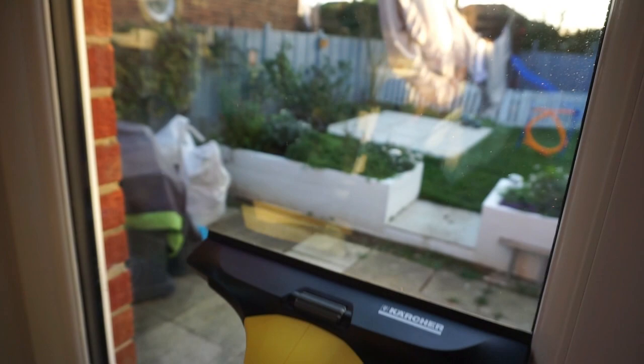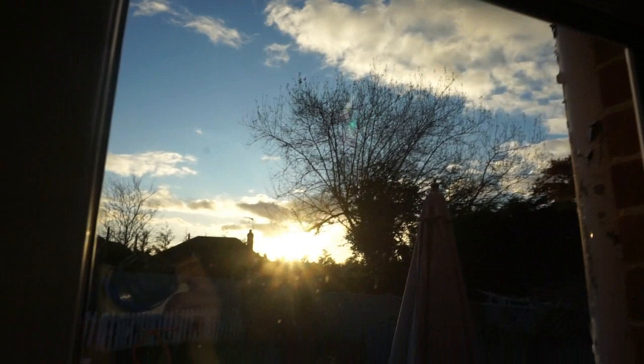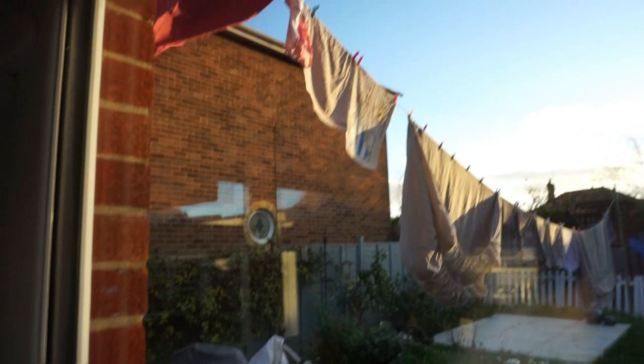It also has a manual adjustment on the edge so you can get a nice clean edge along the sides and get right up to the frame. As you can see, it's nice and clean with no smears.